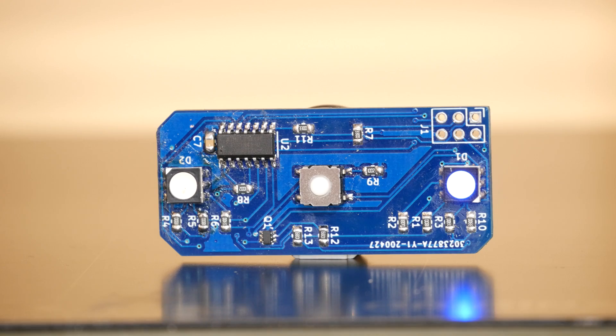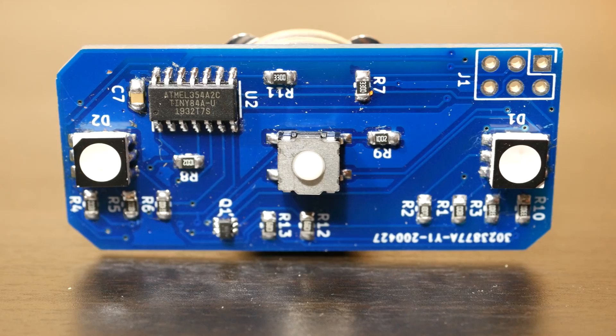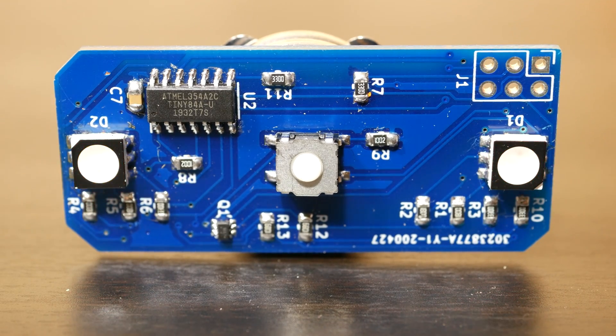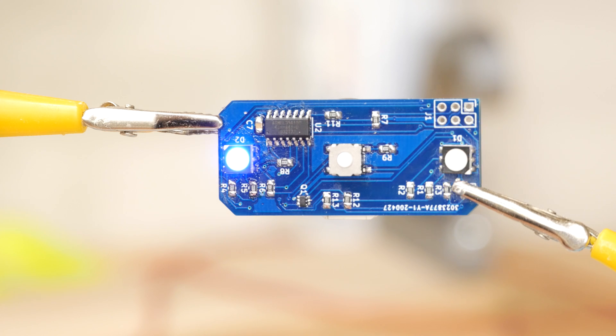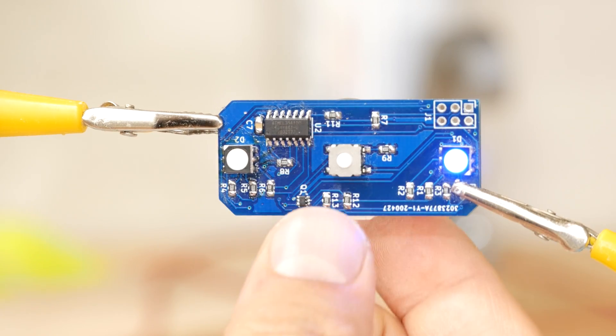Let's start by recapping how the light works and the main components of it. The light consists of my own custom-made PCB that sits inside a 3D printed case with Joey's name on it. It's lit up by two bright Cree RGB LED lights controlled by an ATtiny84 microprocessor. Pressing the middle of the case activates a tactile switch, which controls turning the light on and off, as well as switching between different modes.